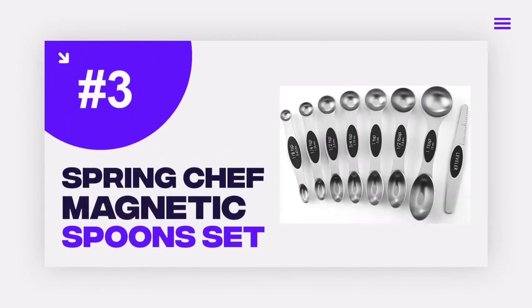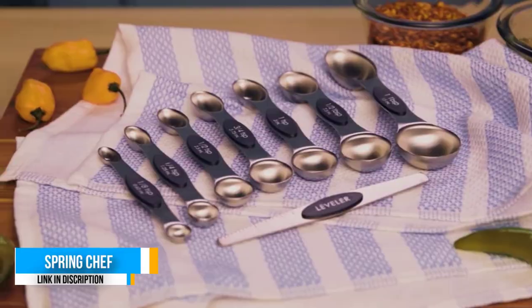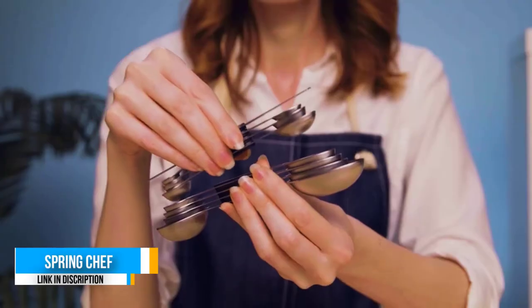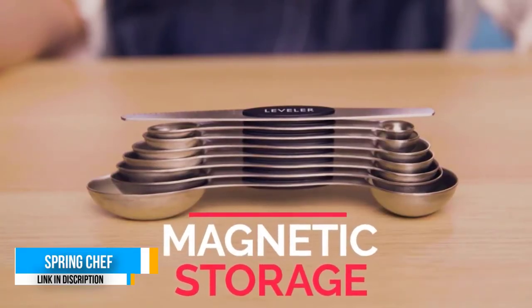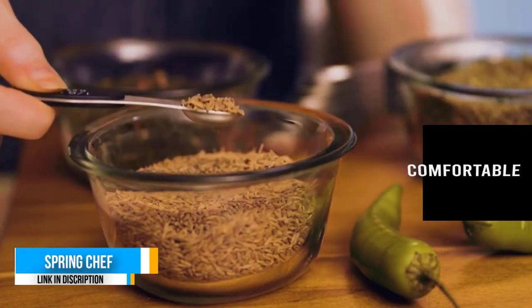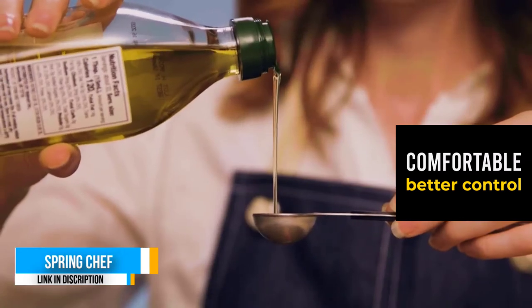Number three: Spring Chef Magnetic Measuring Spoon Set. Treat yourself to a set worth having — with single metal construction and heavy-duty premium stainless steel, these measuring spoons were built with endurance in mind. No more worrying about rusting or bending; this set looks beautiful, performs incredibly, and will seemingly last forever.